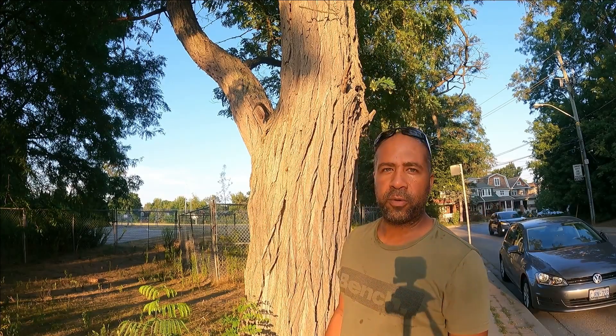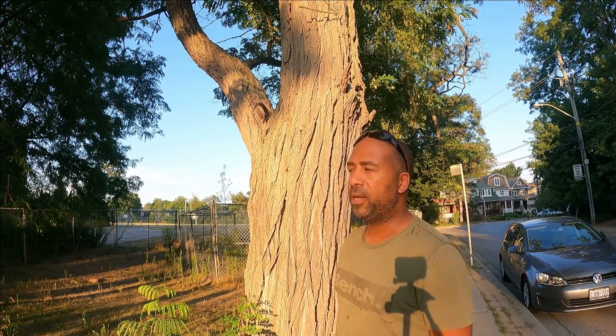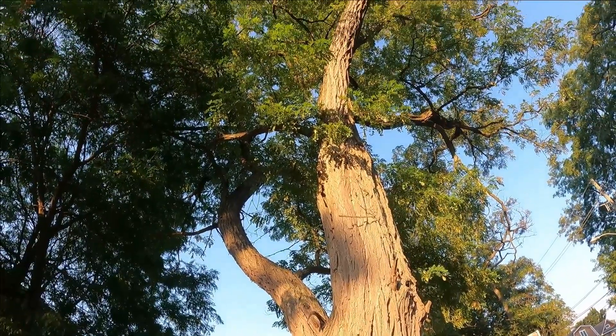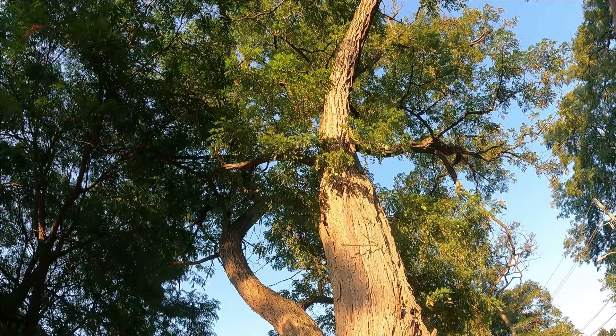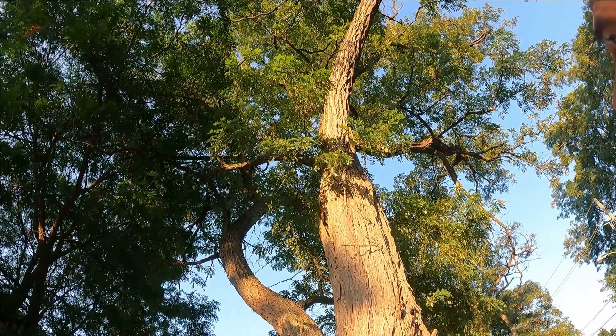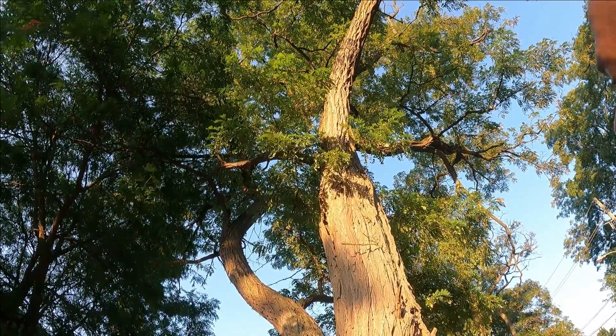The Latin name for black locust is Robinia pseudoacacia. The height of these trees will grow anywhere from 60 to 80 feet, and as you can see, these trees have pretty sparse foliage, so they're not going to give you much shade. During windy storms the branches tend to break a lot of times.